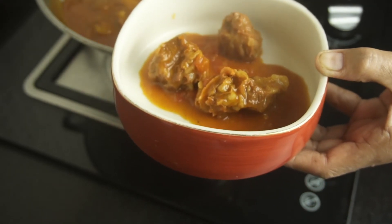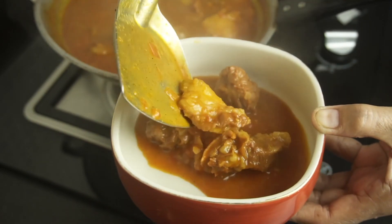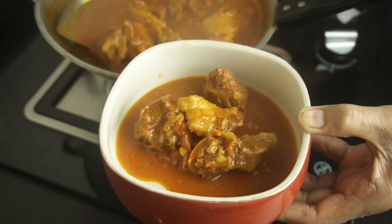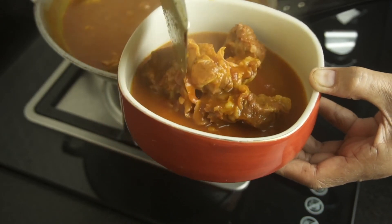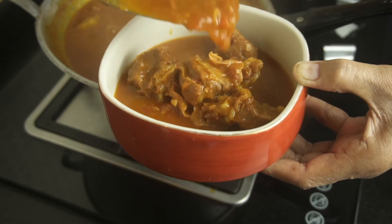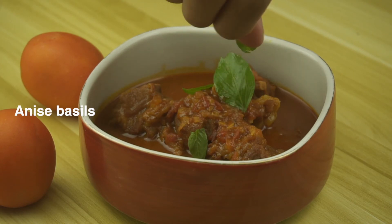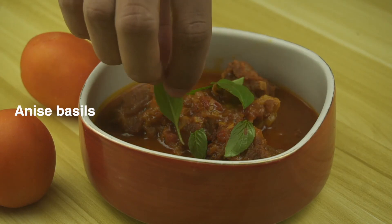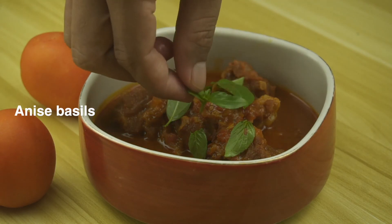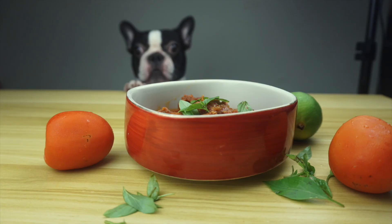That's it — you've made yourself a very tasty dish which you can eat with bread and noodles. I hope you liked this, and leave a comment down below if you have any questions. Please consider subscribing or liking if you enjoyed this — it means a lot to me. Thank you so much, see you.